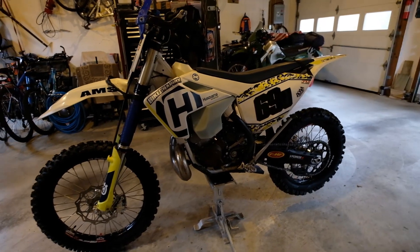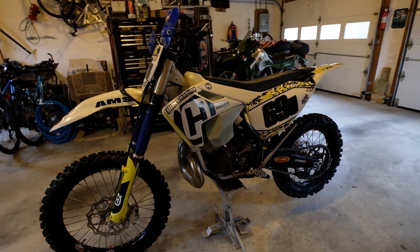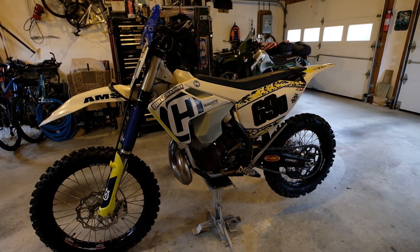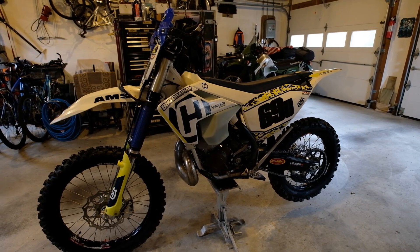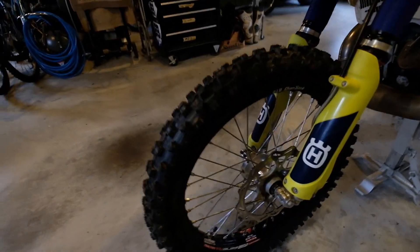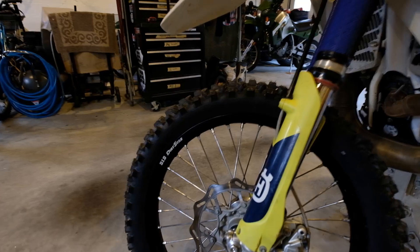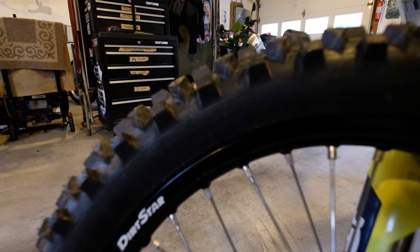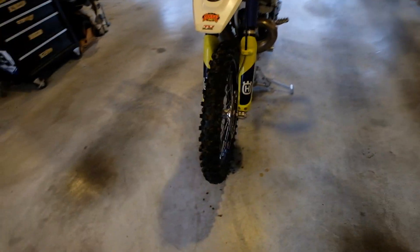I've been watching the weather pretty closely and took off my studded tires, so I made some small changes over the weekend to give the bike a little uplift. I currently have exactly 56 hours on my STX 300. I installed a Shinko 216 MX fat tire up front — it's a 90/100-21.